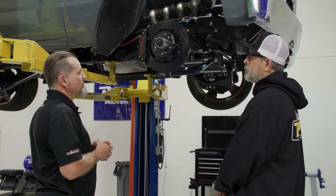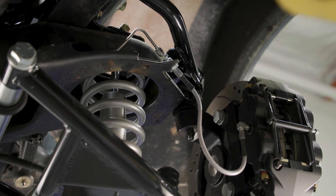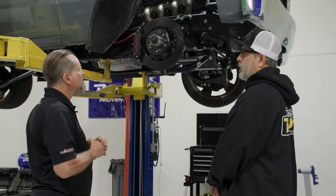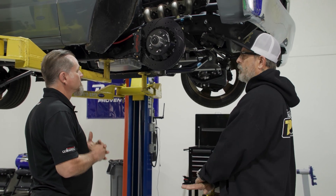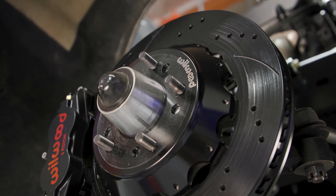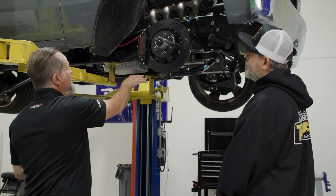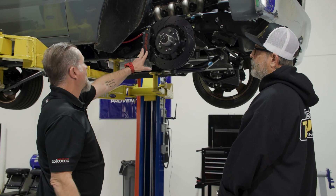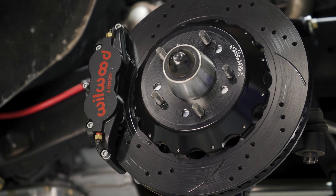And then what are you going to be doing with this truck, Rob? Just basic driving. I live in California, so there's a lot of stop and go. And I'm a lot more into the go, so there'll be more high-speed stopping. And I wanted a nice pedal. So once we nailed all those questions down, I went with our 14-inch super light setup — the smaller of the two calipers we do for this because of the type of driving you're doing.